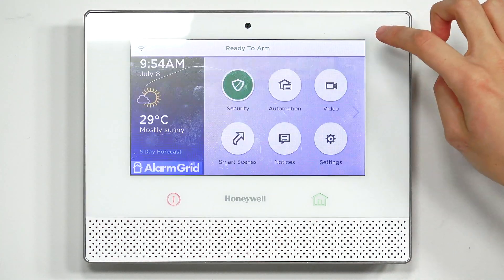That's how you program the Honeywell T6 Pro Z-Wave thermostat with the Lyric controller. If you have any questions about the Lyric controller, our monitoring services, or the T6 Pro thermostat, shoot us an email at support@alarmgrid.com. You can also comment below. If you liked the video, please give it a thumbs up, subscribe, and click the bell icon. Thanks, have a great day!